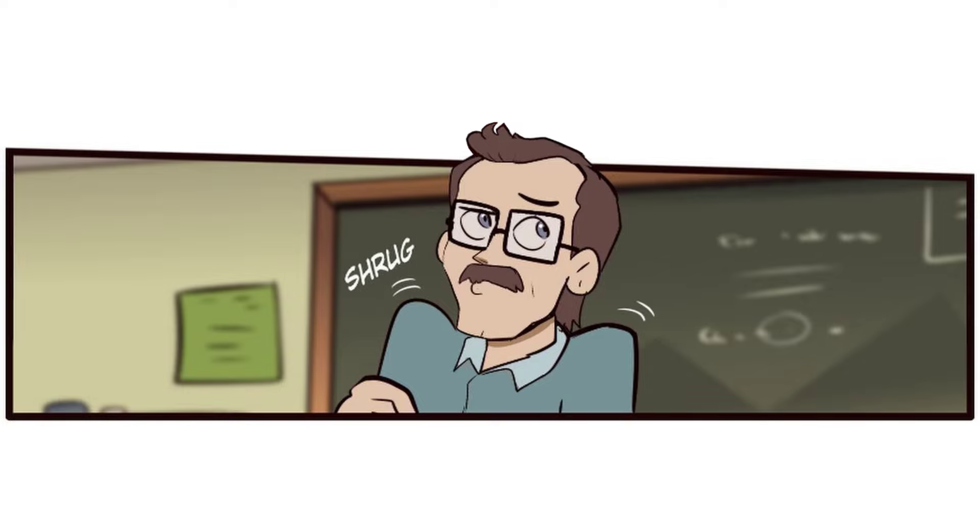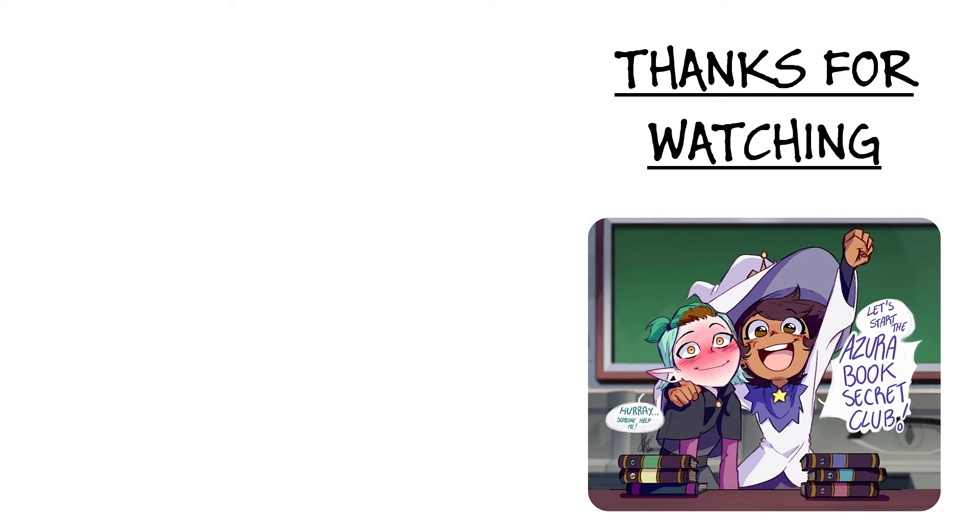Hmm. Must have been my imagination. Alright class, now back to work.